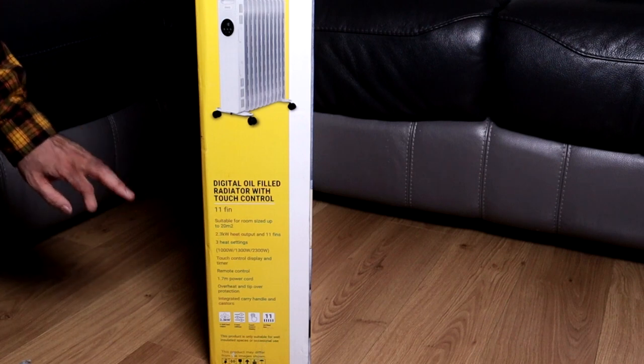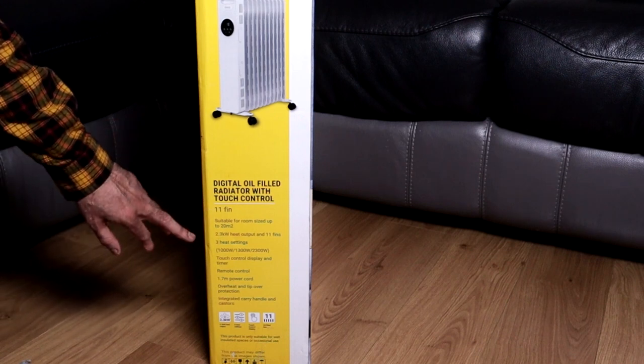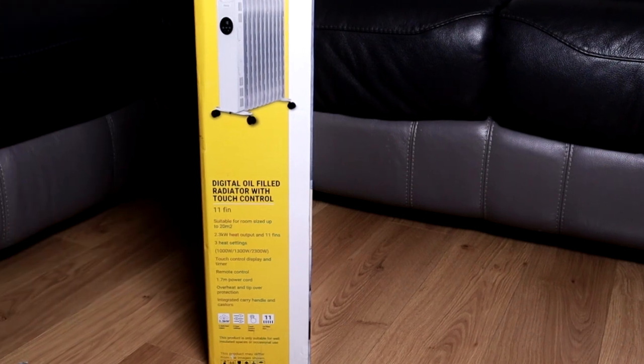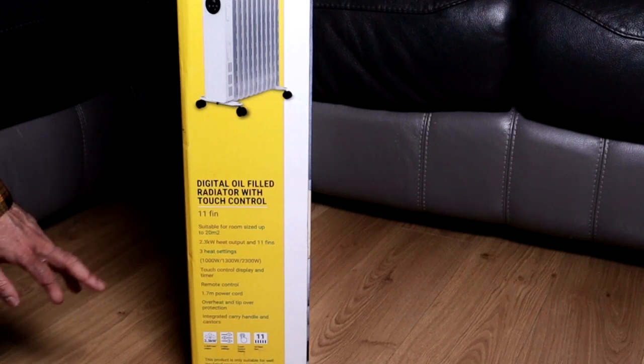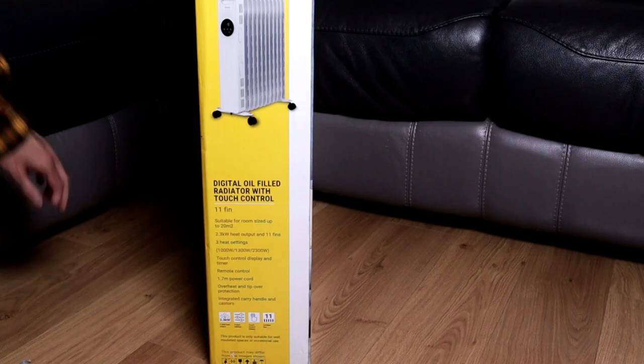It has some information here: it has 11 fins, suitable for rooms up to 20 square metres, 2.3 kilowatt power, three heat settings — the first is 1000 watt, second is 1300 watt, and maximum is 2300 watt. It has touch control and also comes with a remote. The power cord is included, and it does have overheat and tip protection as well.